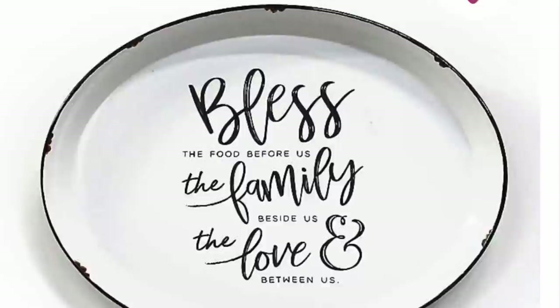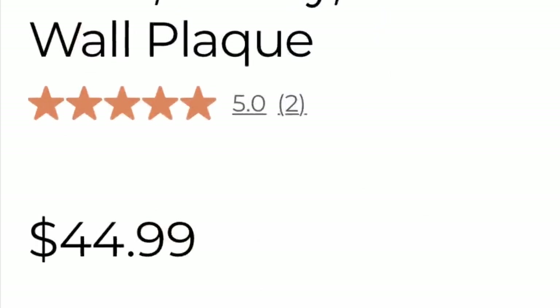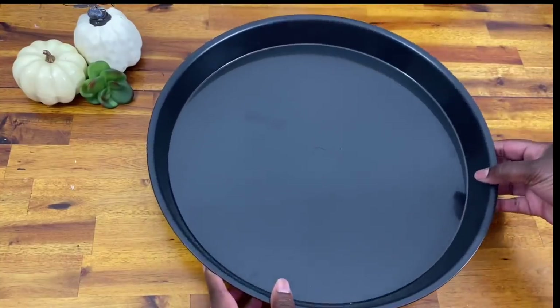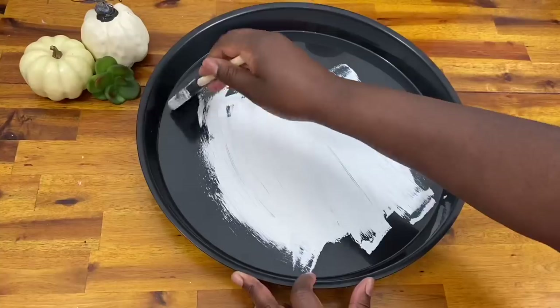I was walking through Walmart and spotted a Halloween display with this little tray — only three dollars, making it a great price. I already had a Kirklands-inspired DIY in mind and this was the perfect piece to complete it. For only three dollars plus a little bit more for paint, I was able to make this look for less. I love the look of this Kirklands wall plaque made to look like an enamel serving tray, and I wanted to recreate it.